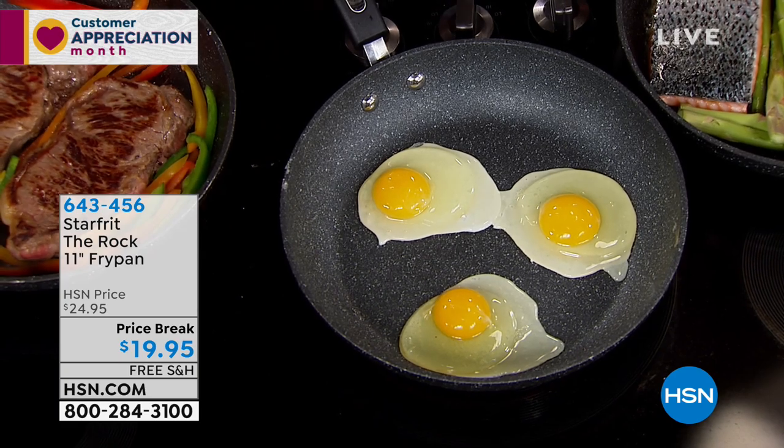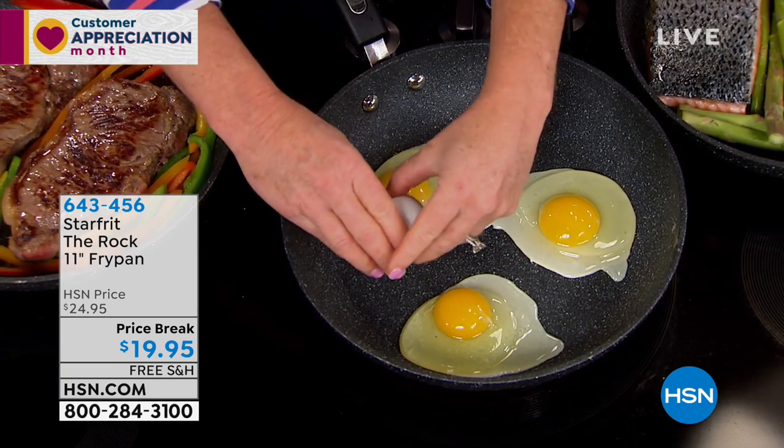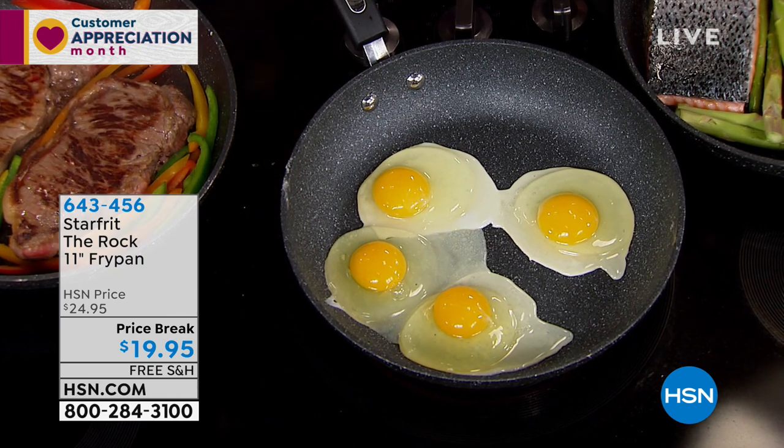There's nothing more discouraging than ruining an omelet, or having the fish stick all over so that when you try to get it off the pan, it doesn't work. This is one of those pans that you can do absolutely anything in.